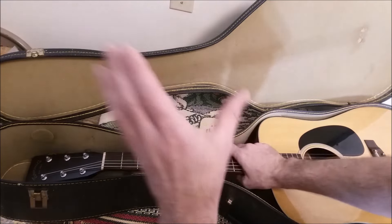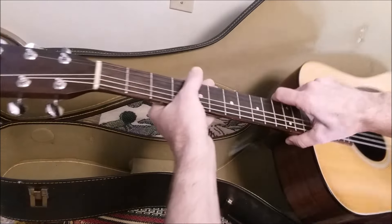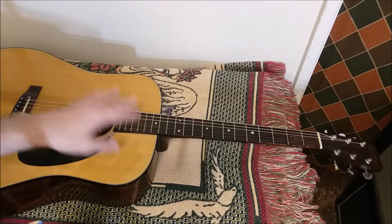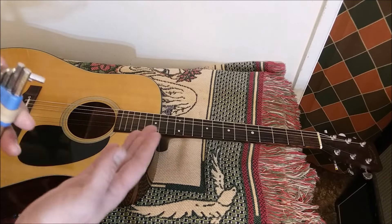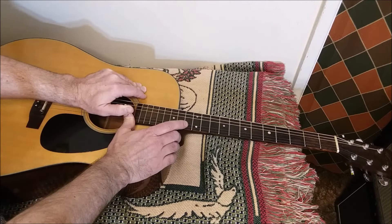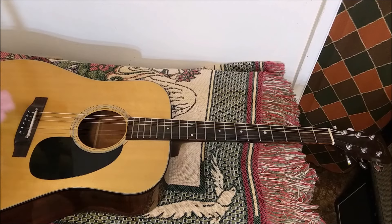As much fun as it is to play even while it's still in the case, I do have to get to work on setting it up. Before I take the strings off, I'm going to loosen this truss rod — just a quarter turn for starters. It's really tight, so let's start with an eighth of a turn instead.